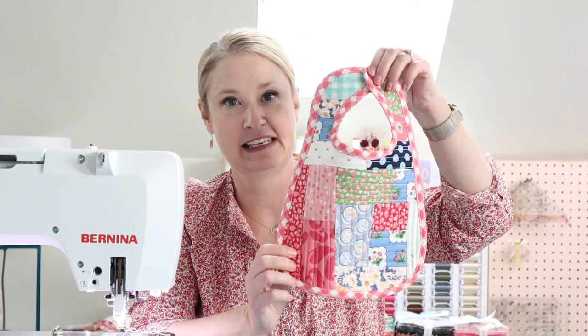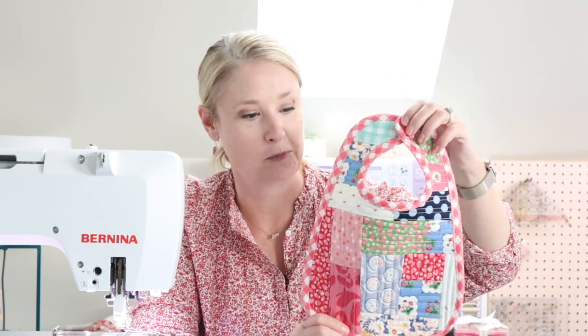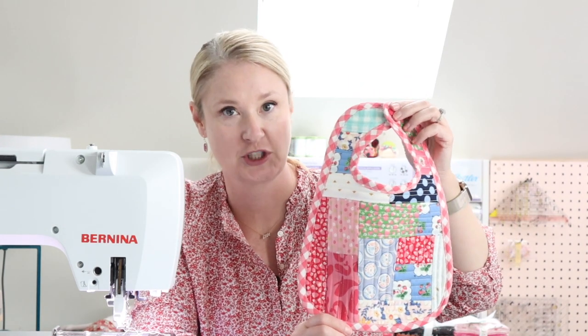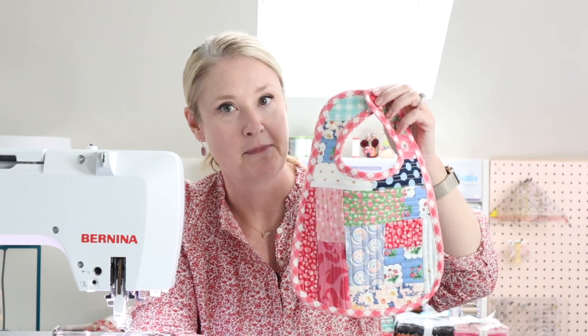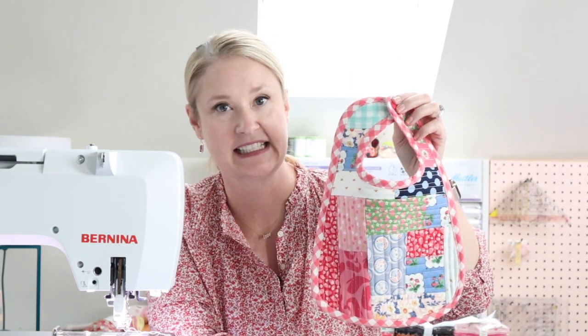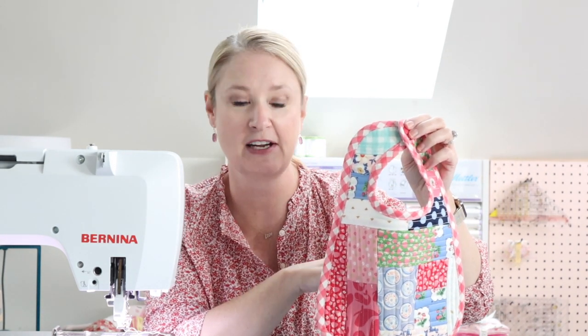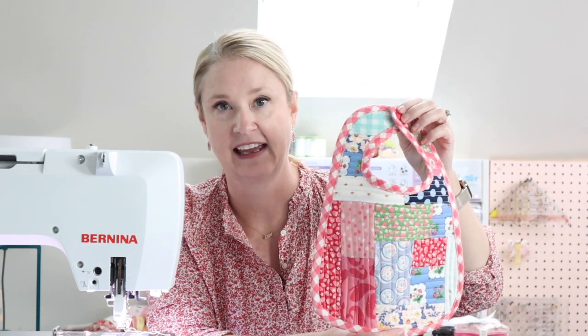Hi, I'm Melissa Mortensen from PolkadotChair.com and today I'm going to walk you through the steps to create a quilted baby bib. This quilted baby bib features a quilting technique referred to as quilt as you go. It is an improvisational piecing technique that is perfect for scraps. There's no set pattern to the layout of the patches on the bib — you just dump out your scrap bin and start putting pieces together as you go. The biggest tip I'll give you is to make sure you don't overthink it and just have fun.